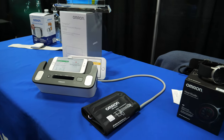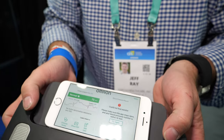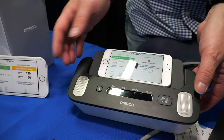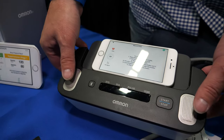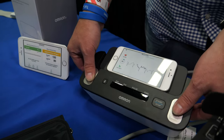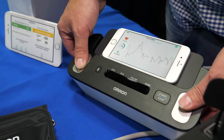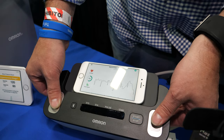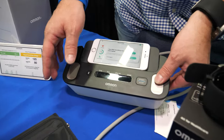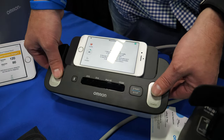A different, larger device also has an EKG built into it. This is the Omron Complete - the first blood pressure monitor that has both blood pressure monitoring and EKG. It's a partnership with AliveCore, whose name appears on the pad. When taking blood pressure, placing fingers on the pad provides an EKG similar to what a doctor would see in the office. AliveCore handles the EKG signal analysis and interpretation, while Omron handles the blood pressure component.